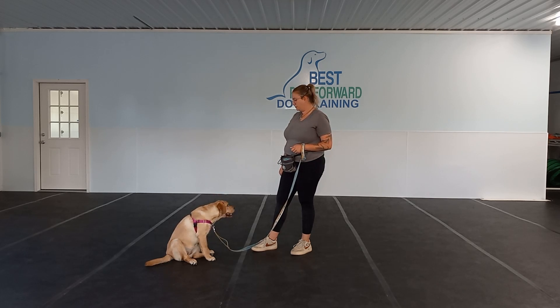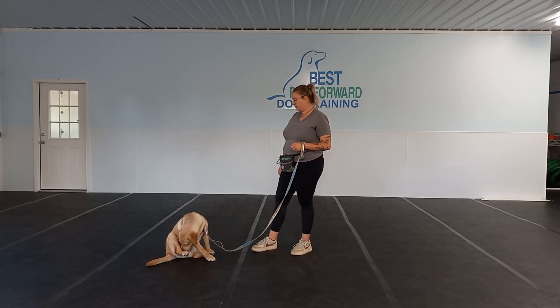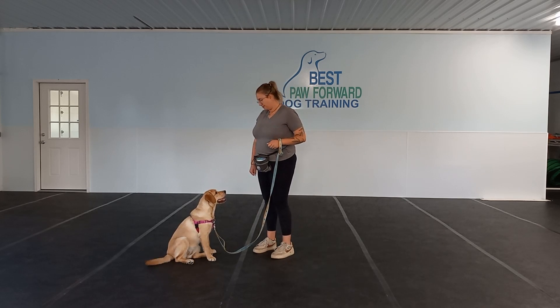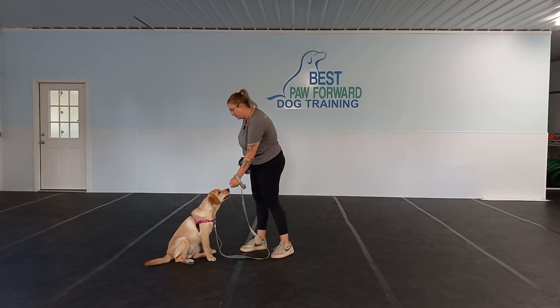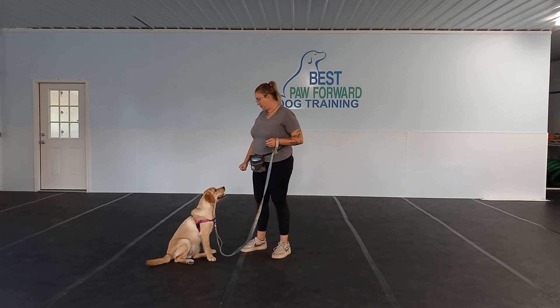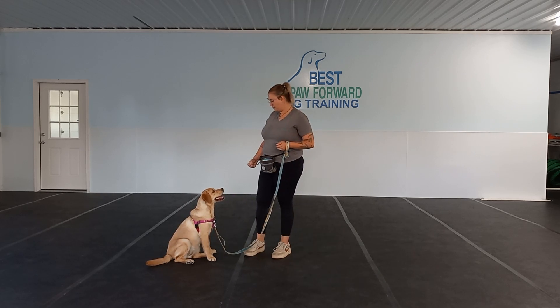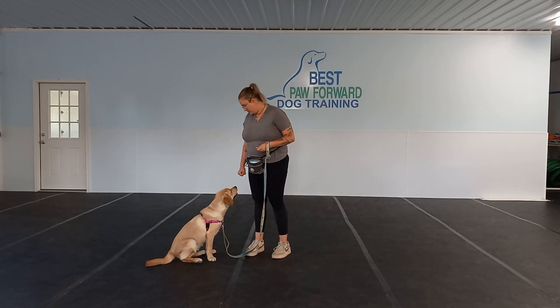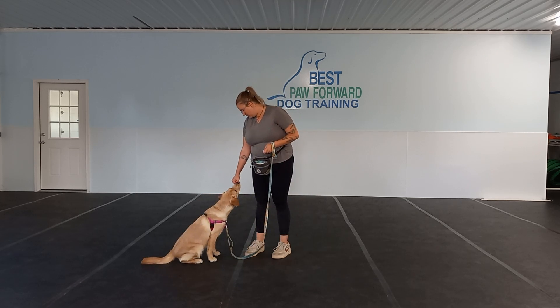So one of the things she is here for is her leave it. We want to make sure she is able to do that. When we start out leave it, we're going to start with a piece of kibble, and then we're going to work our way up to more challenging things like different objects and leave it off of people or dogs.